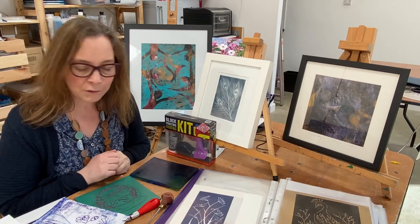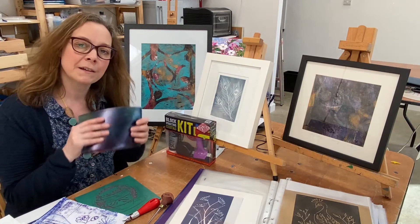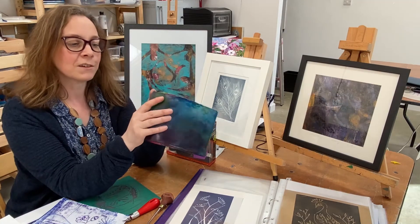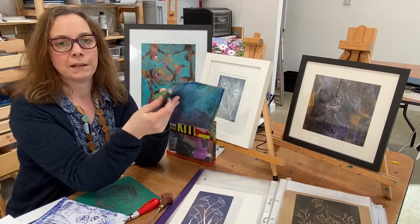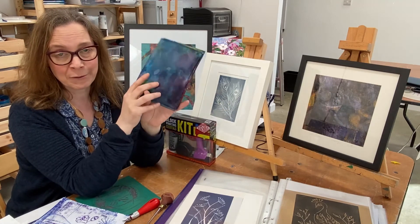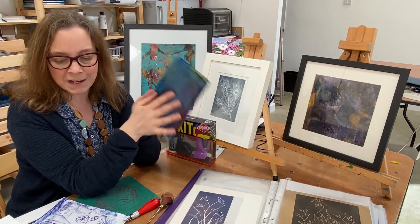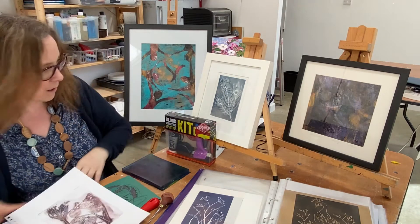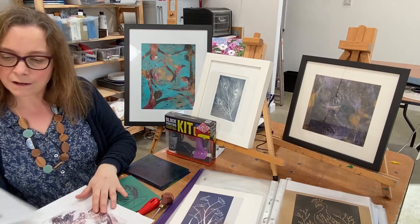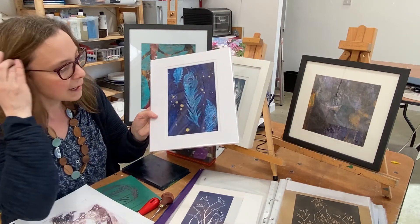One of the ways we'll do that is using something like this, which is a gel plate or jelly plate. I'll teach you how to use these wonderful things to make all sorts of different types of monoprints, and you can build up colours and layers.